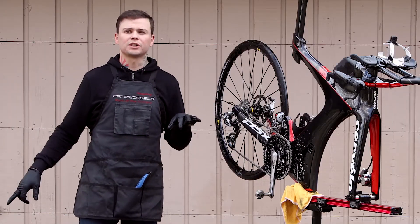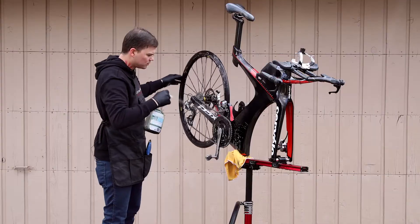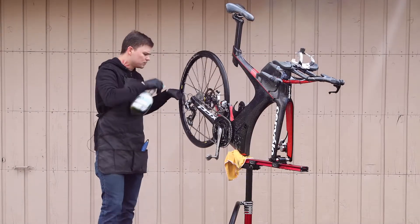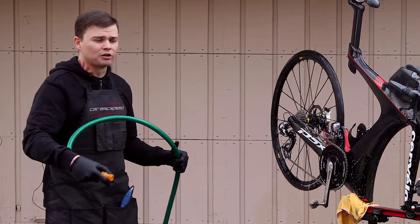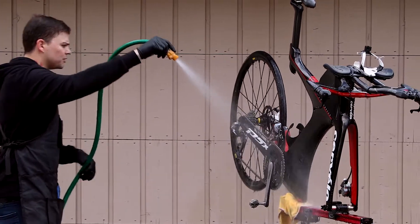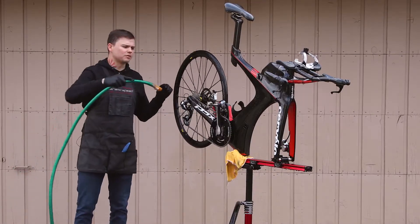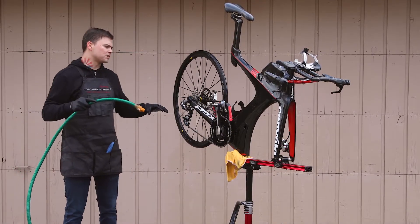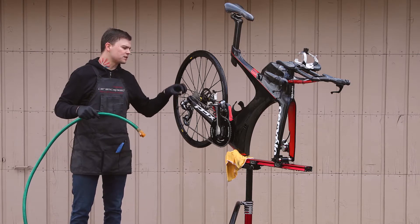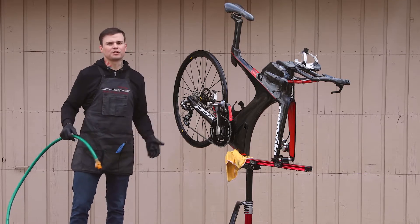Now that we've scrubbed everything off, I'm going to hit the Simple Green again — just coat the whole drivetrain half of the bike and lightly go over the front half again. Then rinse it off, flushing out all the degreaser. I move the hose back and forth rather than focusing it on one specific component, because even though these bearings are sealed, water can still find its way in and you really don't want to force water into those areas.